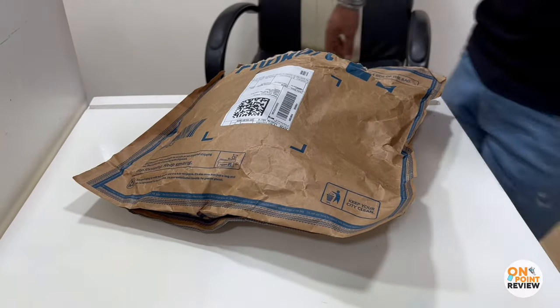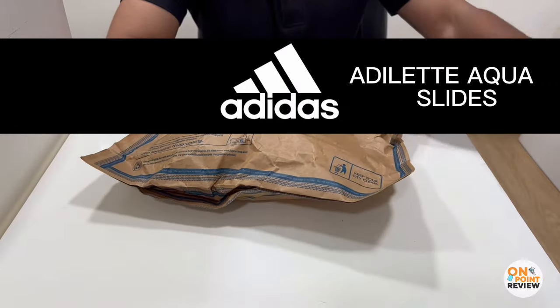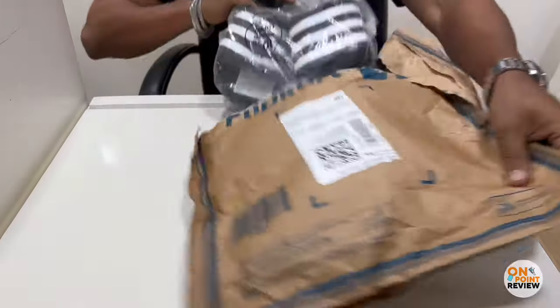Hey guys, welcome back to On Point Review channel. Today I'll be unboxing and reviewing the Adidas Adelaide Aqua Slide, which I ordered from Clipcart and it cost me around 900 rupees.